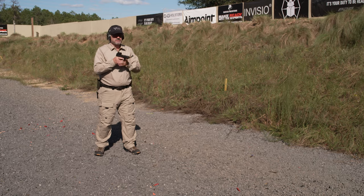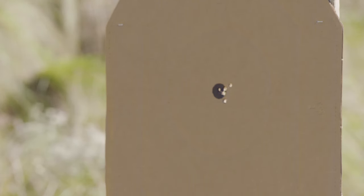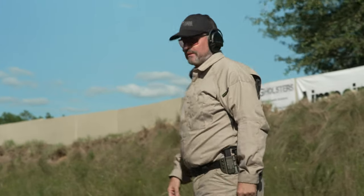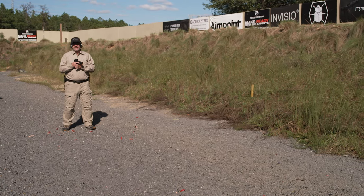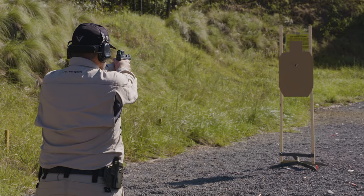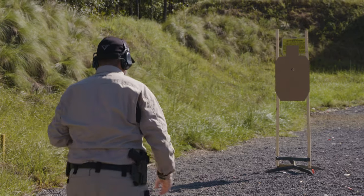Come back — one, two, three. Same drill, three shots, slow fire, now at six steps. Alright, now holster. Go back the final three steps. Now we're back at nine steps — three shots. Alright, now holster. Let's go up to the target and check it out.